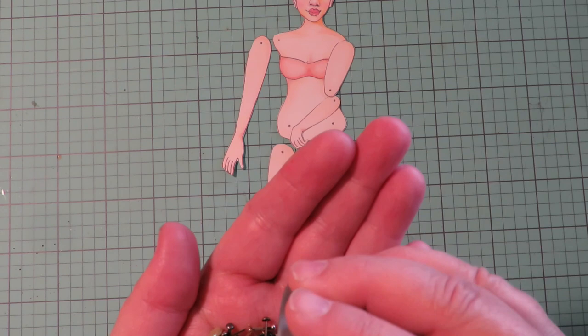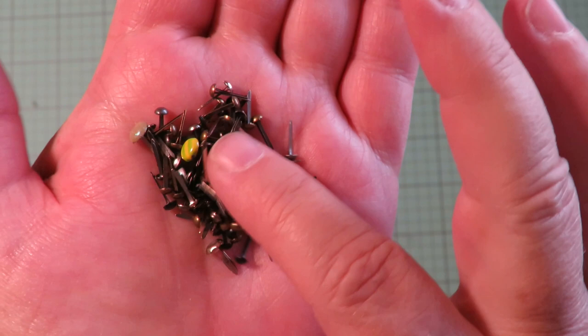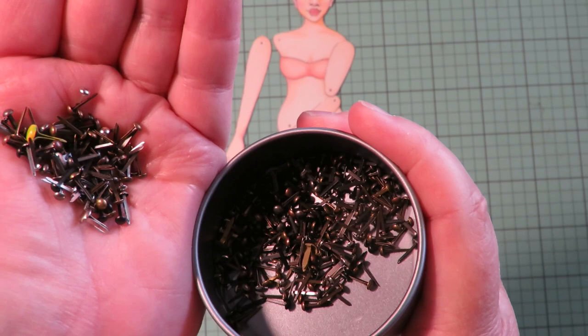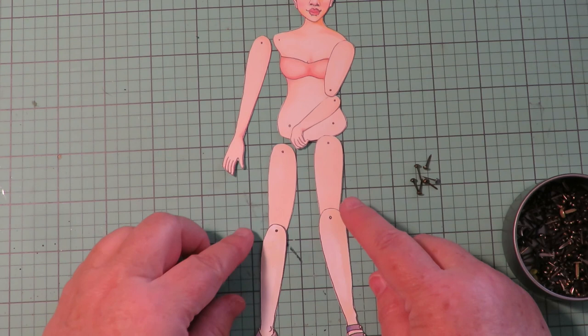I like to use micro mini brads. Micro mini brads are the little metal pieces that you put through for card making. Micro minis are the smallest ones that you can get. You can get them at your local craft store like JoAnn's, Michael's, or craft and art supply stores online. You want to get the micro minis because they work best for paper dolls.